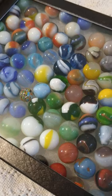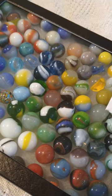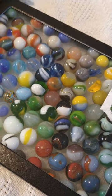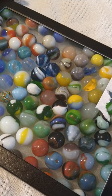Here's a nice grouping of machine-made marbles. Machine-made marbles are going to be perfectly round — they're not going to have panel or scissor marks on them. In this case there's some Acros, some Alley Agates, some Vitros. It's just a good collection of machine-made marbles.